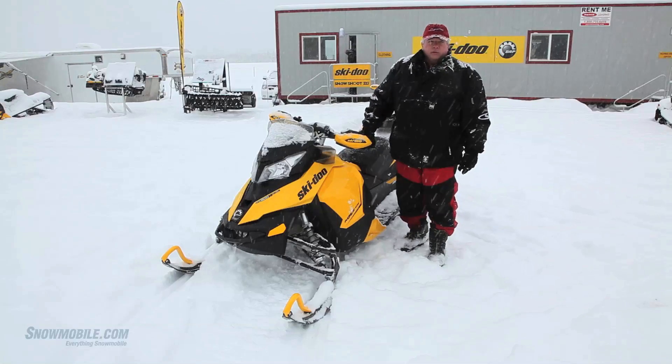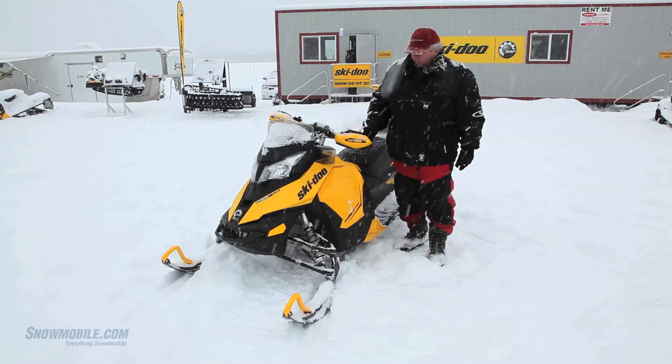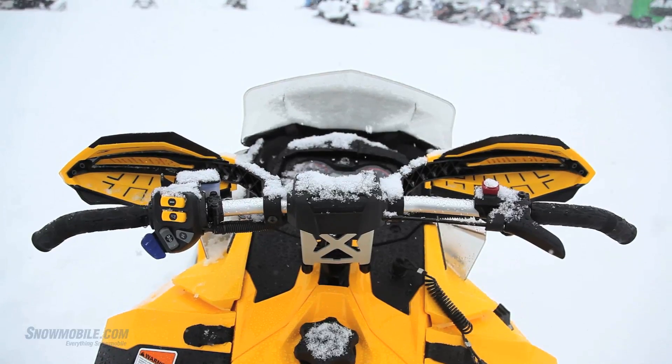This is a very fun snowmobile to ride on the trail. It's got excellent power. Nice curved handlebars, hand guards, low windshield — the hand guards are good for hand protection and wind protection.